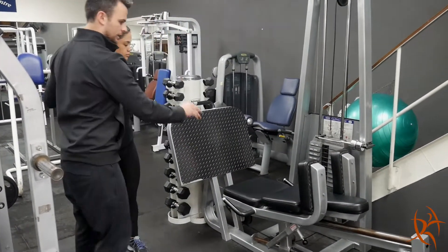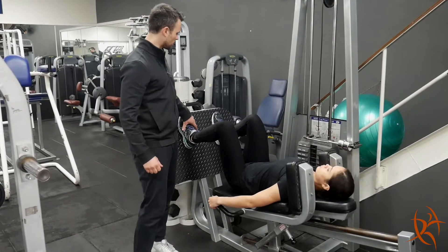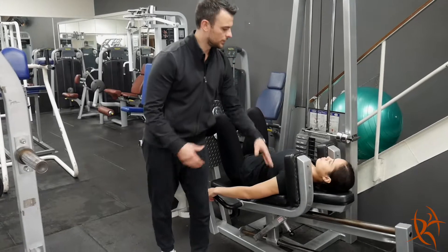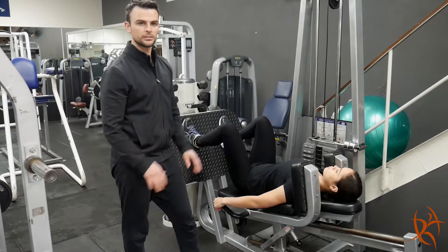I'll get Laurie to lay down on her back for us. The key things with the hack squat are making sure your feet aren't too high or too low, and making sure the shoulders are down quite flat. If your shoulders are getting quite sore, they could be rounded up off the backrest, so make sure they're nice and flat.